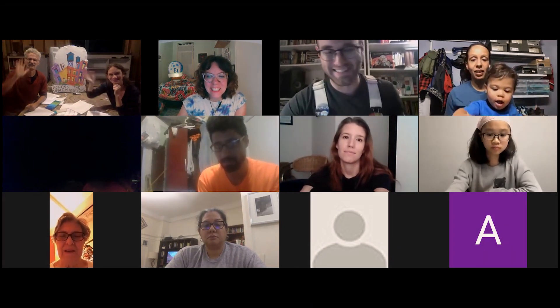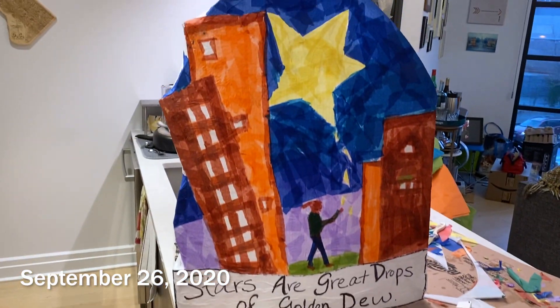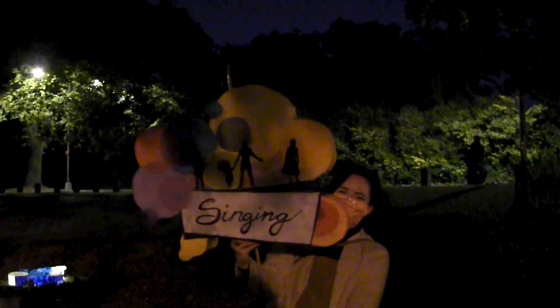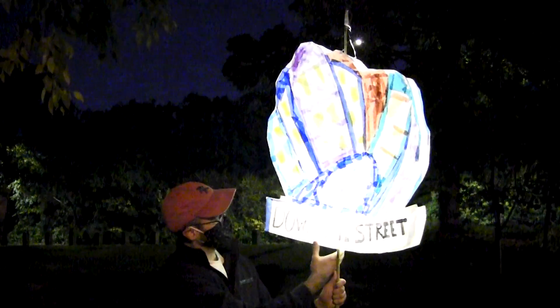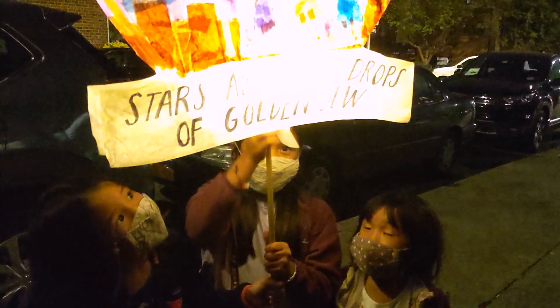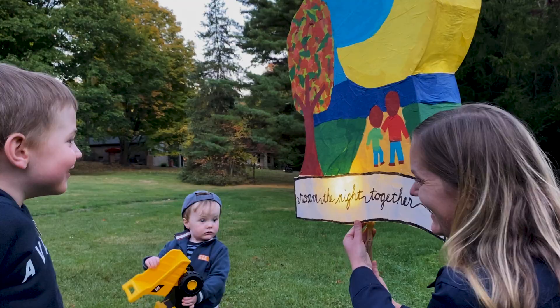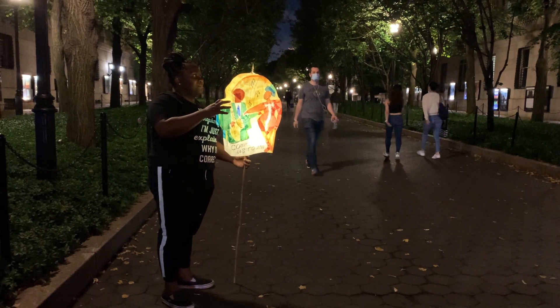All right. Good night everybody. Thank you all. Good night. Oh yeah, we're coming along. Hey, you want to light her up? Whoa. Okay.